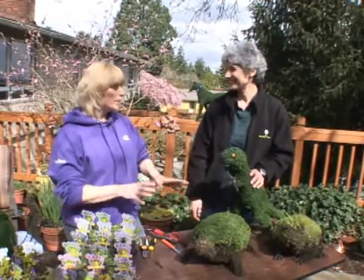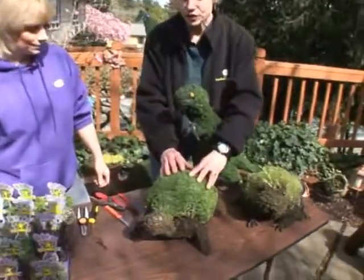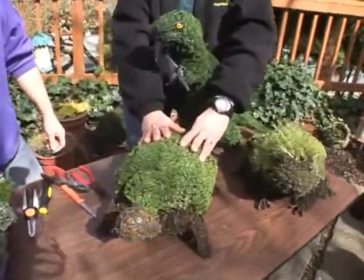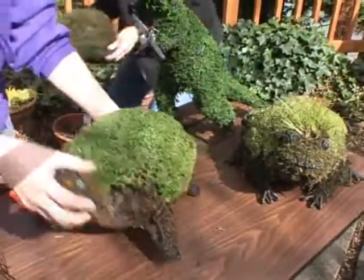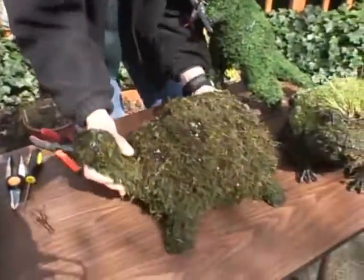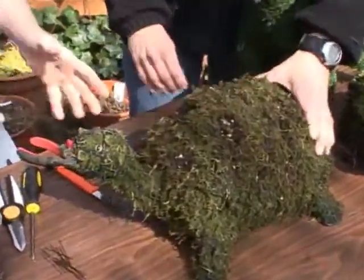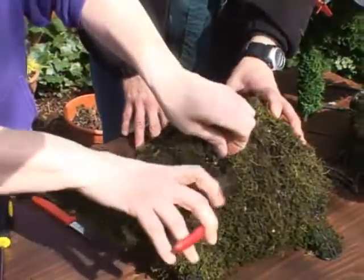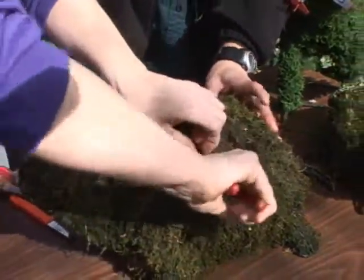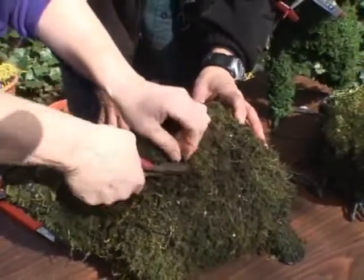It's a really easy couple-hour project for anybody to do. It does look kind of very intricate, but I'm going to show you how to cheat and do it in a couple of hours. We're going to work on this turtle here. When I first saw this I thought I'm going to need tweezers. What we do is simply just snip all of the wires right out of the middle of the topiary.